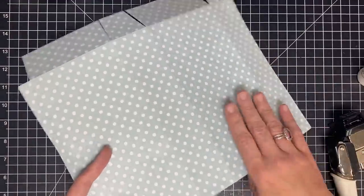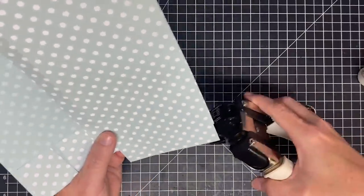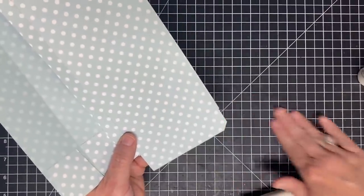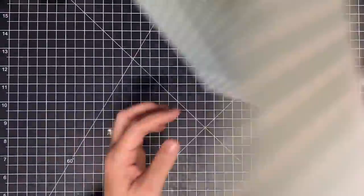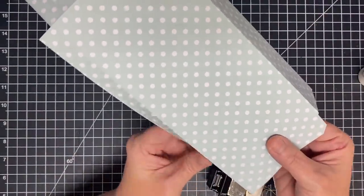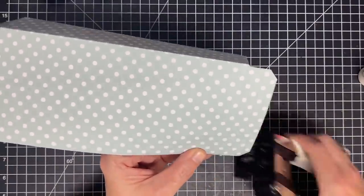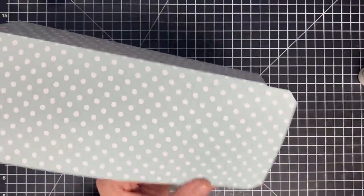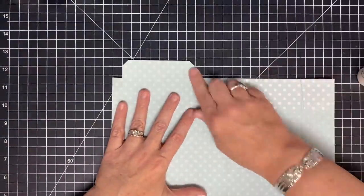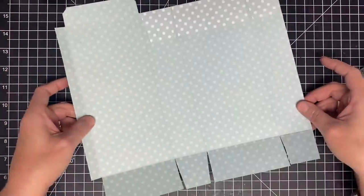Another thing I want to do is use my angle punch — you can use your corner rounder as well. Close this down so you can get to the little corners, and using the large angle I'm going to angle punch that little bit on each side. I want to be able to slide this into the rigid top closing more easily, and getting a little of that point off the edges helps. So: glued down, angle cut, half-inch cut off — we're good.